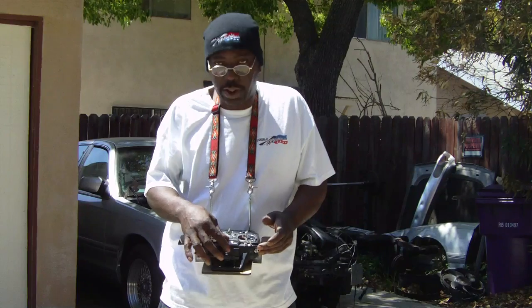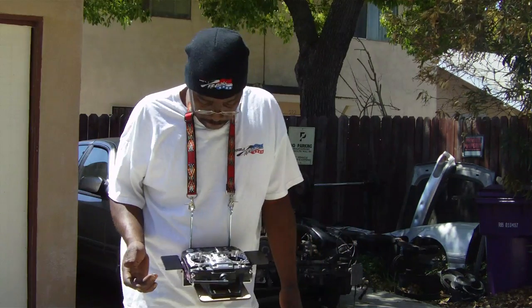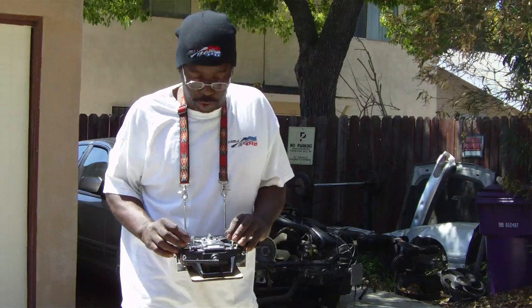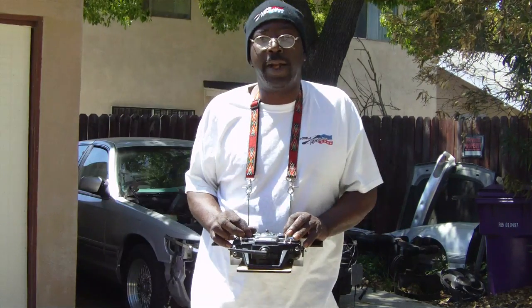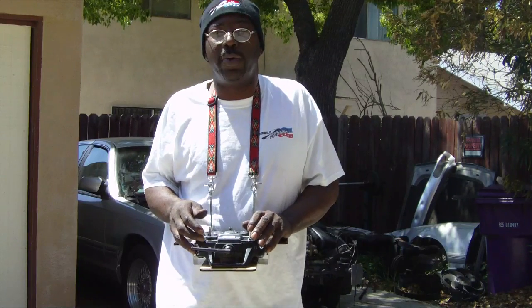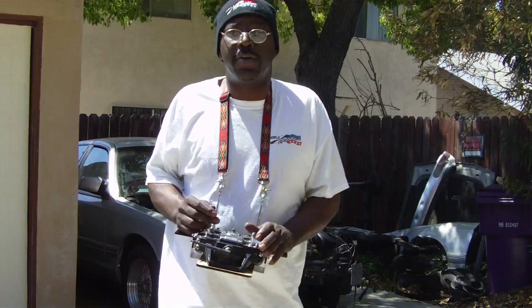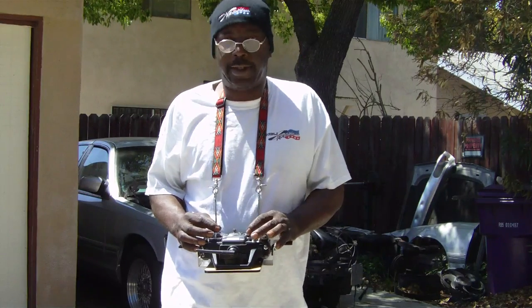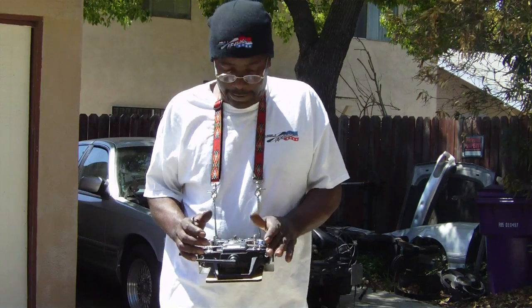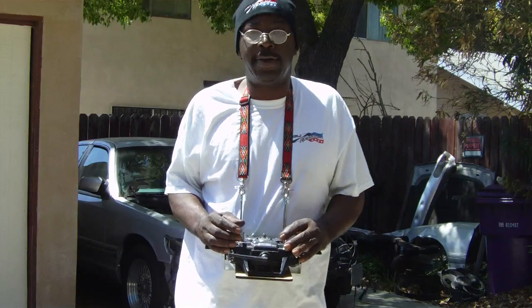I want to show off my new transmitter tray. I'm what you call a pincher, and the problem I was having without the tray is that when I'm pinching the controls, I don't have anywhere to hold the radio. Although I had a balancer, it still wasn't helping me out here. So now I can fly, and if it tilts over, I won't be playing the guitar anymore, because I can level it back out to that side.